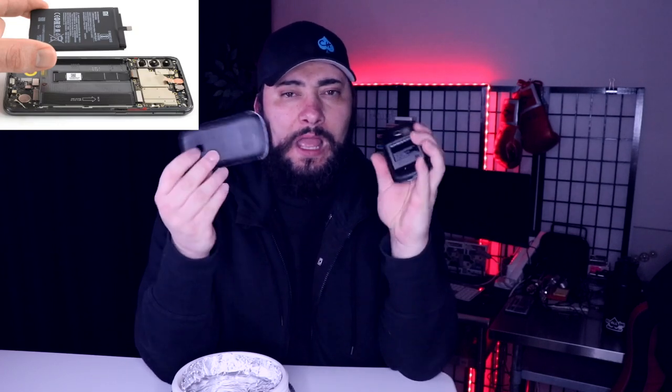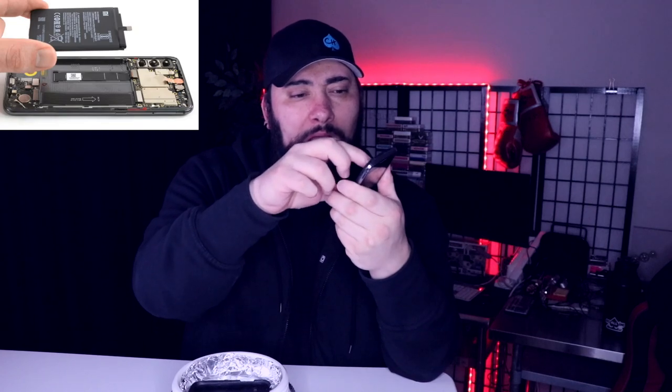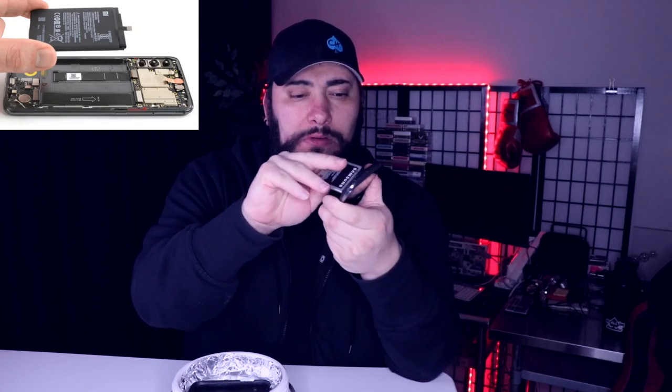On a burner phone, which is what I recommend, you can pop the back off and you can pop the battery off. So this Samsung — I can pop the back off, pop the battery out, and even pop the SIM out. So I use a lot of burner phones, and these are a good complement to my regular iPhone system.